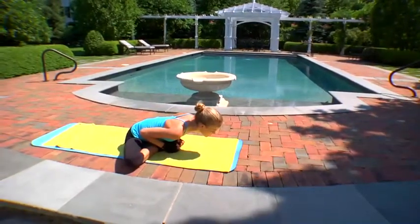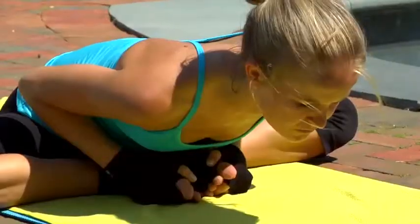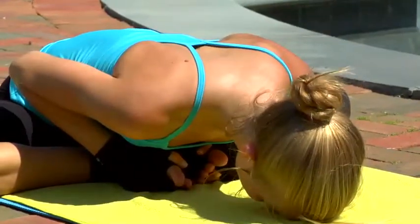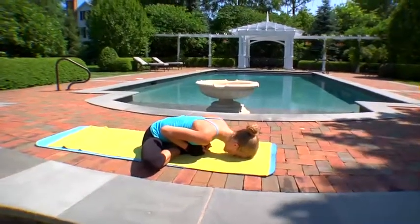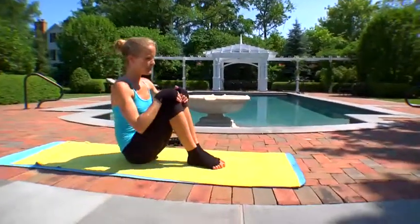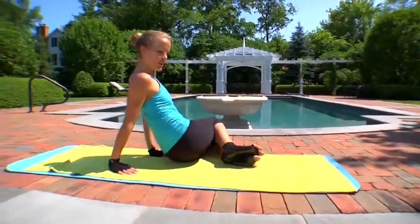Hold this for about a minute. When you are ready, gently come out. Draw your knees together, and then side to side like big windshield wipers, massaging your hips.